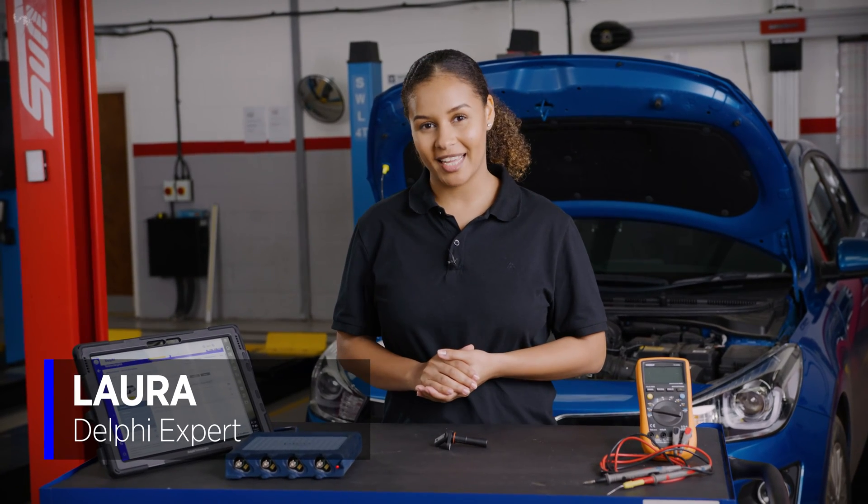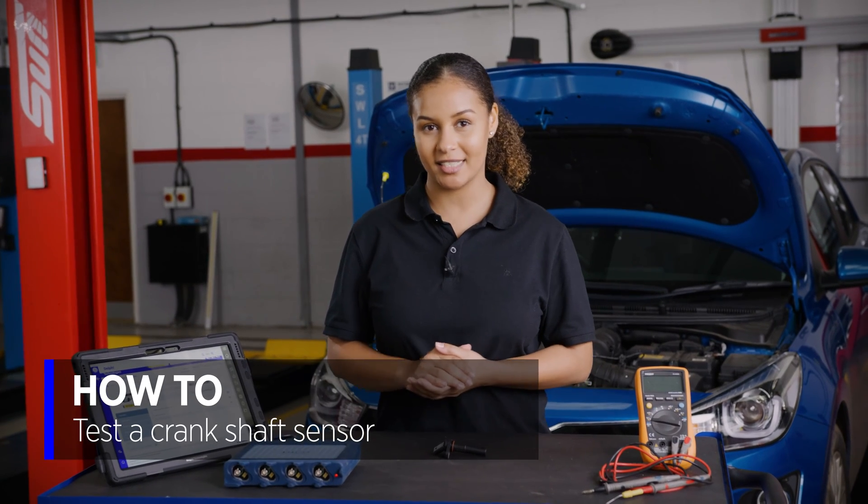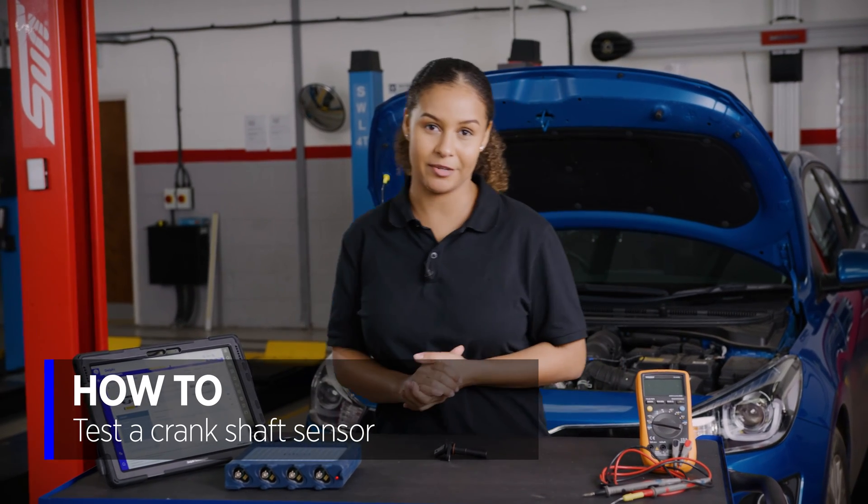Hi, I'm Laura from Delphi and today we are going to be testing the crankshaft position sensor on this Kia Rio. It's also called a crank sensor for short, and its job is to measure the speed and position of the crankshaft and essentially the engine.